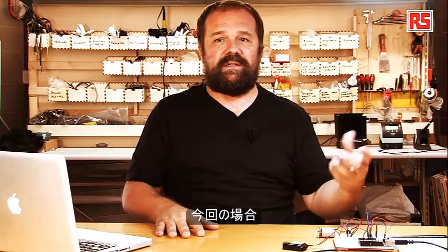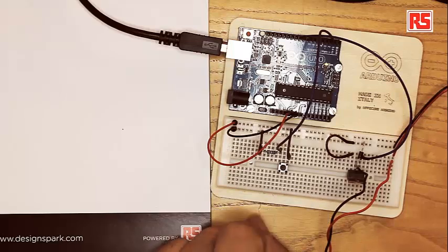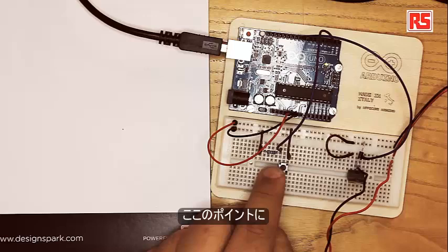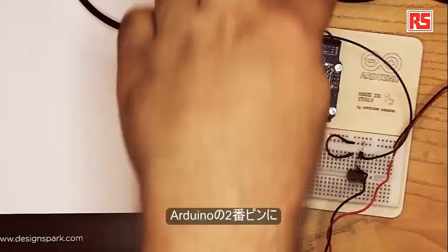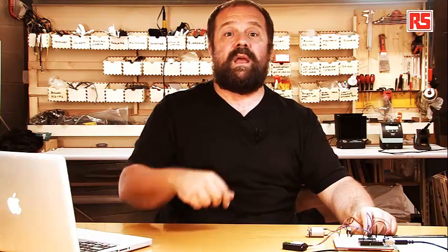Now let's look at the sensor part of the circuit. In our case the sensor is a button, wired up in the usual way. We have a pull-down resistor — we connect power to the button, button to resistor, resistor to ground, and the point where the button and resistor connect is wired to pin number 2 on the Arduino. Every time I press the button, the Arduino detects that condition and turns on the MOSFET.